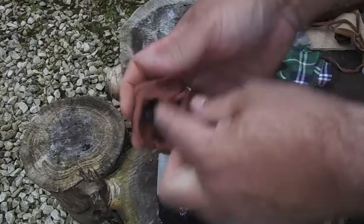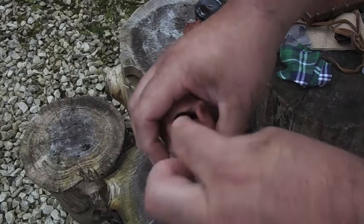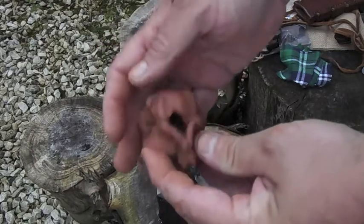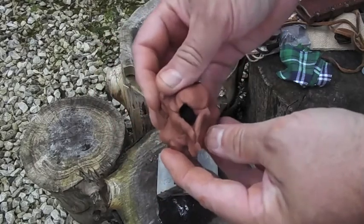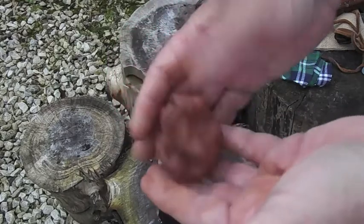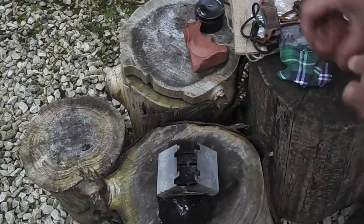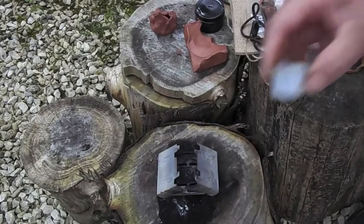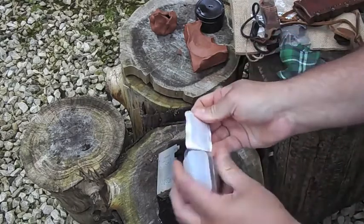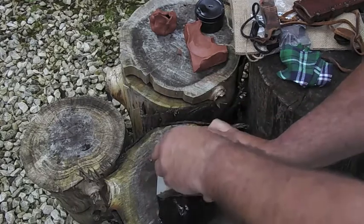I showed you that yesterday with the tin — just the flames coming out. Once you see the flames coming out, you know that it's working. So we'll leave a little hole in the top like that, so if there's any flames to come out we'll hopefully see it. This is damp so we'll see how long it takes. The fuel gel I use is the dragon fuel gel — it's really good for doing stuff like this.